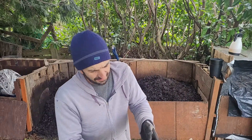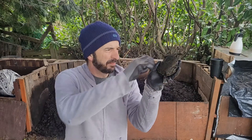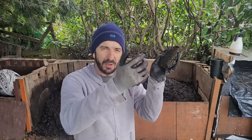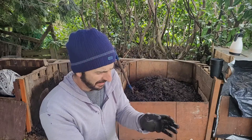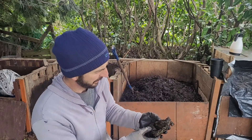I think I found that giant kelp ball — the bulb at the end of the kelp. That's what's left of it. The microbes are definitely, definitely enjoying it.